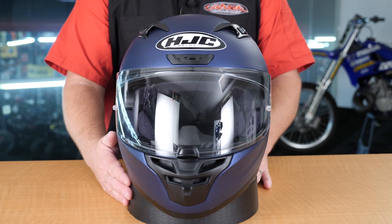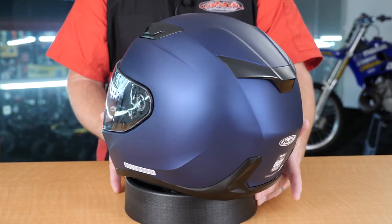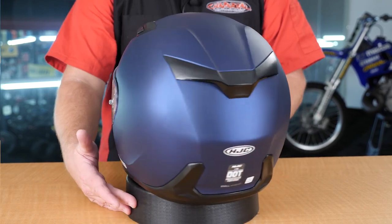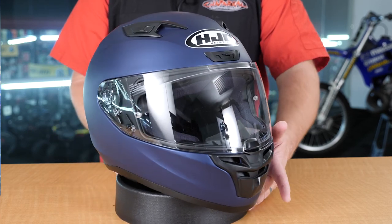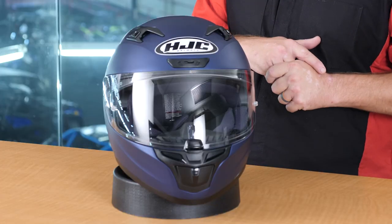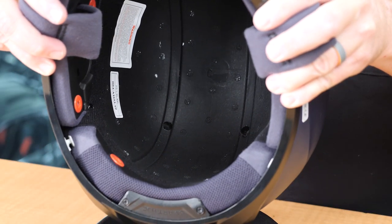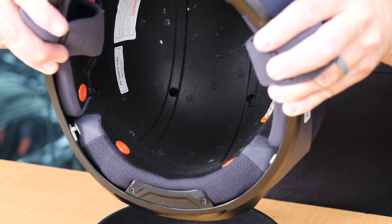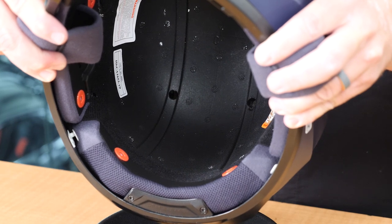We're going to run you through some of the features and benefits of this helmet, and then dig into the guts of the helmet so you can see exactly what's on the inside. Before we get into the intricate details, let's talk about some of the highlight bullet points. The polycarbonate composite construction allows it to be strong, light, and durable, and allows for a superior fit at that entry-level price point. The multi-density liner is going to allow this helmet to absorb impacts at different speeds — slow speed impacts as well as high-speed impacts.